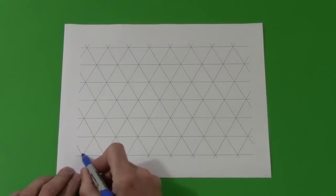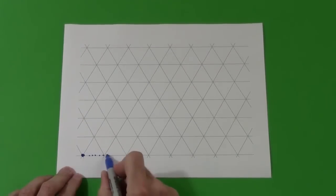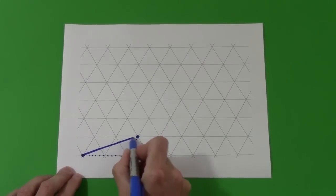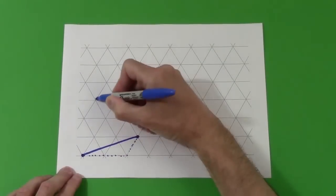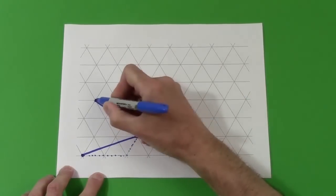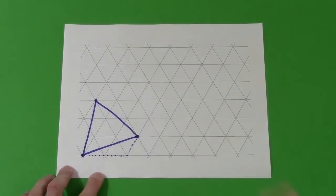Choose two numbers, say 2-1, and make a line on triangular graph paper from one vertex to another that is out two and over one. Then copy that motion but rotate it 120 degrees, and then again rotate it another 120 degrees to make an equilateral triangle.